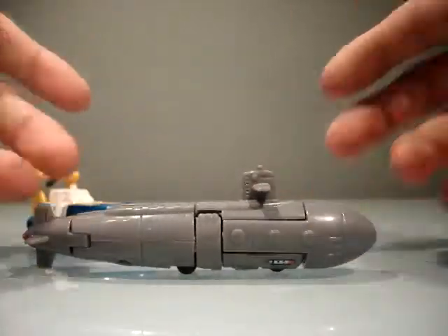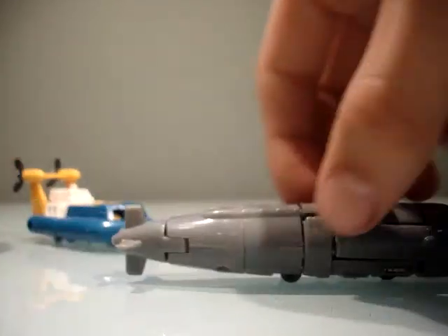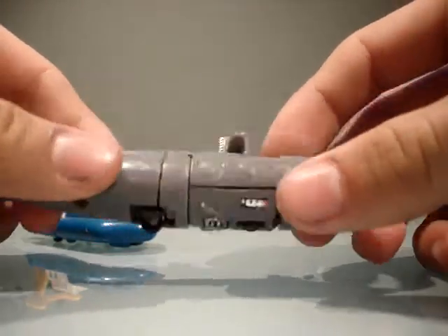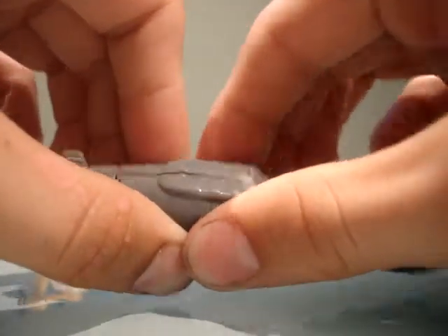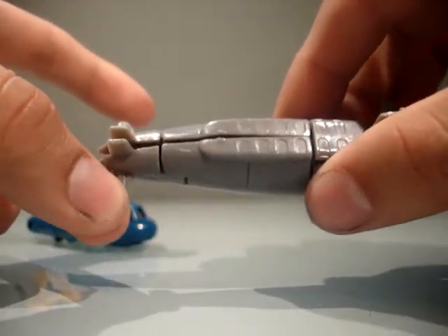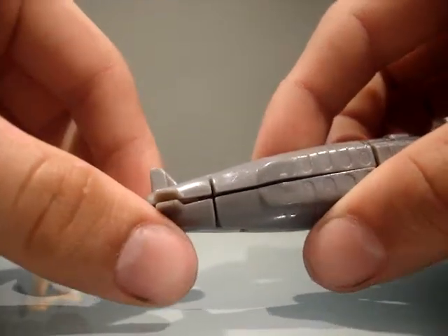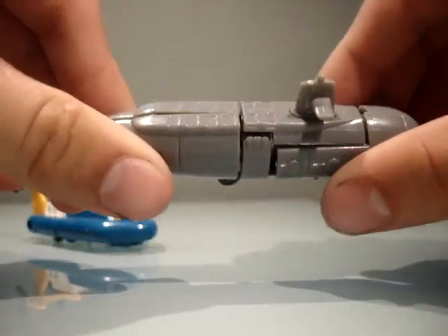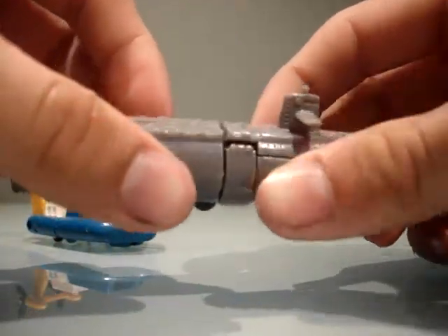Yeah, I mean, it's a submarine, so it has wheels, but they do not work at all. It's kind of weird. The legs of mine don't snap together very well either. I had a complaint — they could have added a peg in the feet here, because they do not peg together very well, and it's annoying. And these slide around a little too much, but still a G1 era toy, so I'm going to cut a bit of slack.